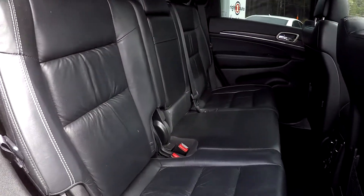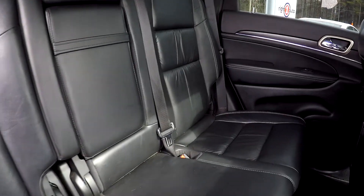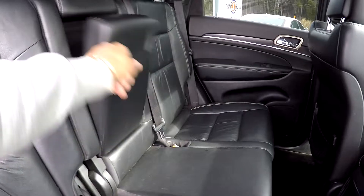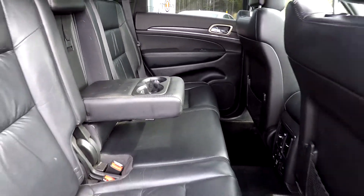Coming into your back seat here once again from the passenger side, just giving you another view from another angle. Once again, everything is very nice and clean back here. You can also bring this down and see that you are going to have an adjustable armrest and cup holder there for you.